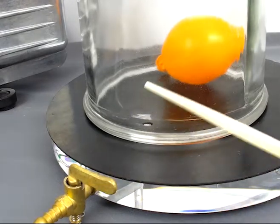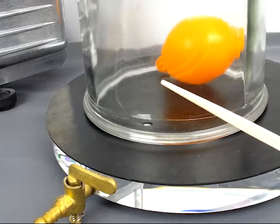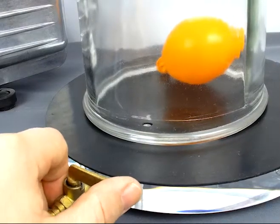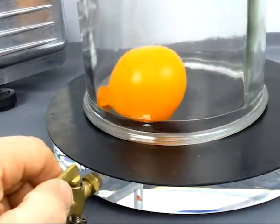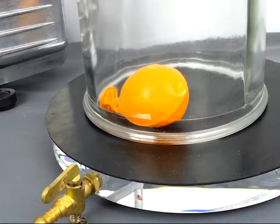Now what you can do is ask the students: what will happen if I let the air back in? Well, if the air pressure goes back in, it's going to increase the pressure on the balloon and squish it back down to its regular size.